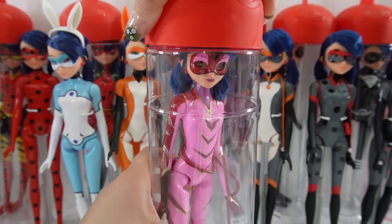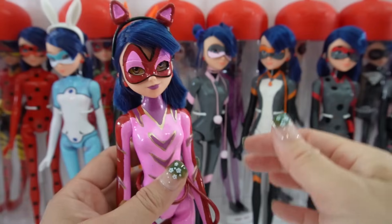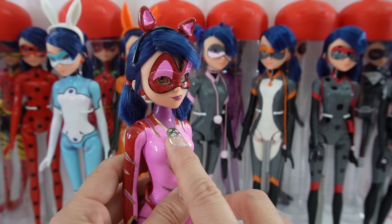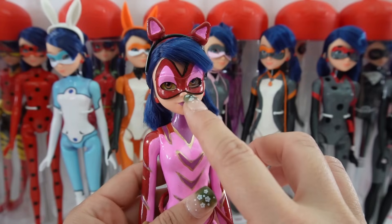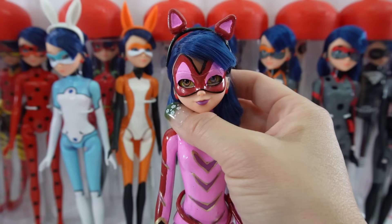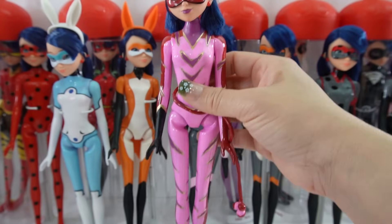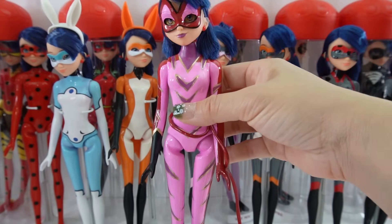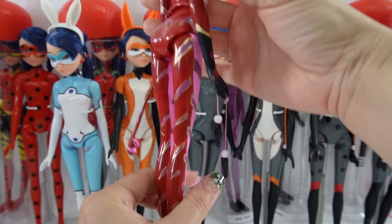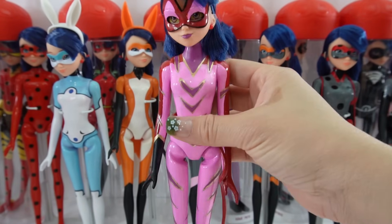Here we have Purple Tigress — super cool. She is one of the few customs I made where I had to modify the mask, so her mask is much bigger than the others. I also painted her lips a darker purple. Overall she turned out really really nice. She even has a cool little tail. Super fun to paint — I love the combination of colors.